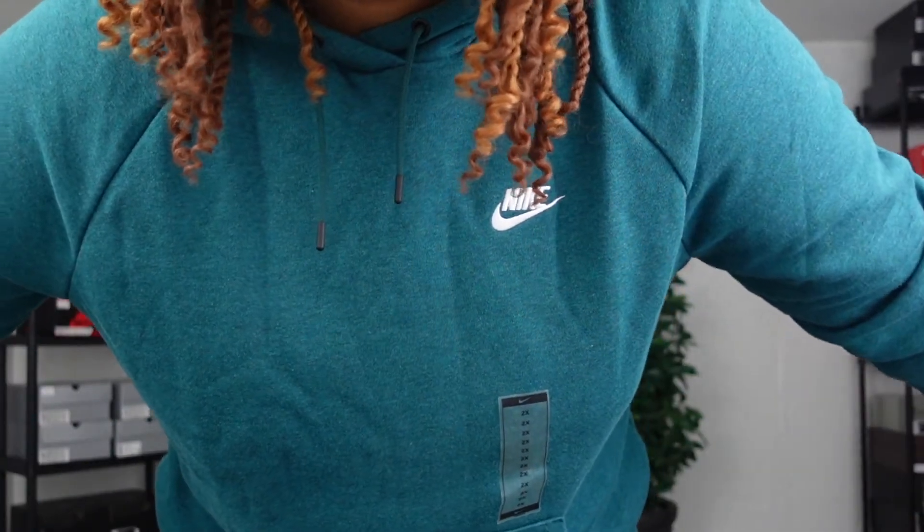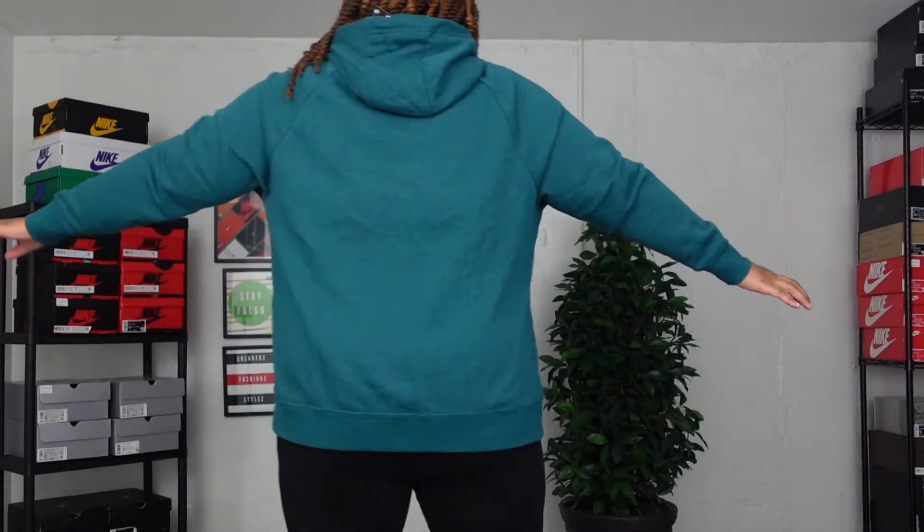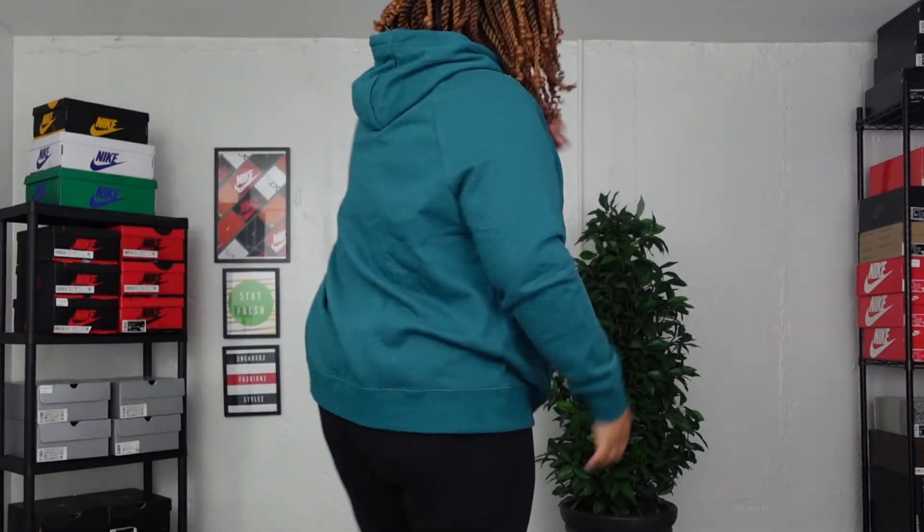Starting with the Dark Teal sweatshirt — you do have the Nike swoosh above the heart. On the arm check, I think it's nice, not too short. When I lift my arms it does come up a little bit, but not too much. I really like how deep the pockets are. The arms are tight but not uncomfortably tight. The length goes over my butt, which I really like.